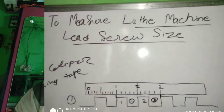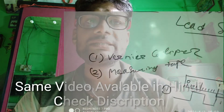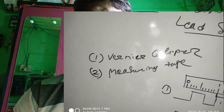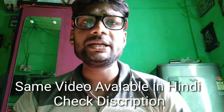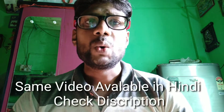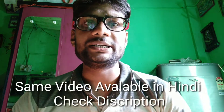That is, whether it is in millimeters or inches. Friends, there are two ways to measure this. The first is a Vernier caliper and the second is a measuring tape or scale. You can use whichever you find more suitable, but I think that we can measure very well with a measuring tape, whether it is in inches or in millimeters. Today I will tell you how to measure it.